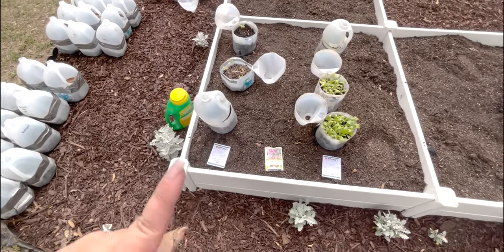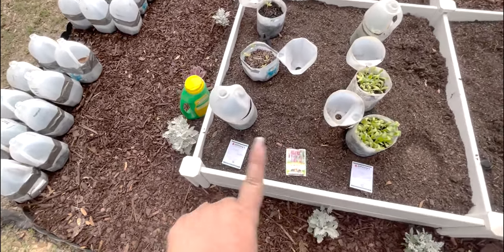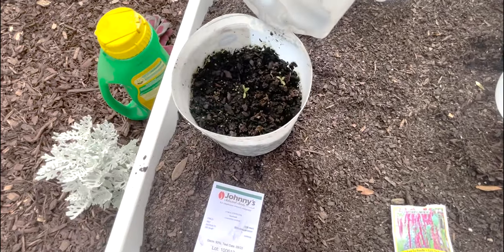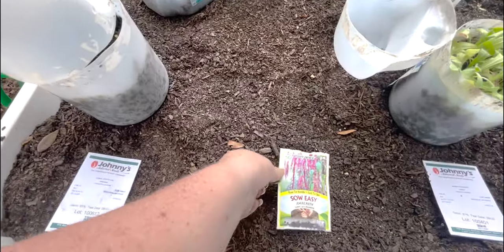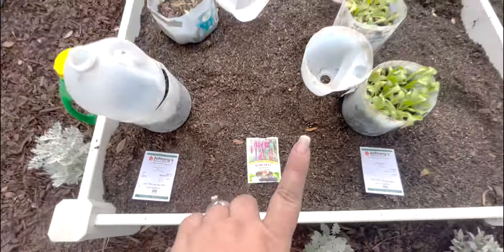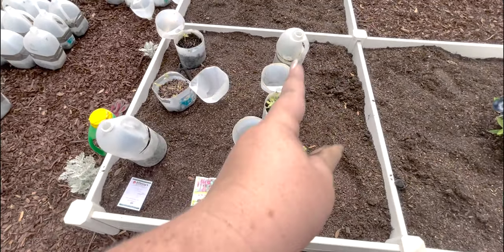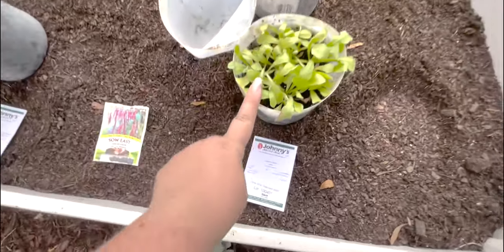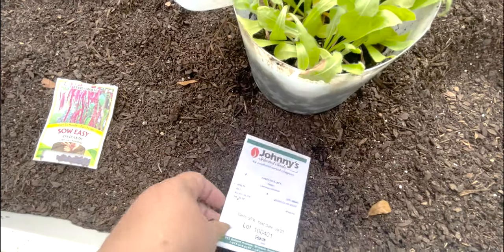These two corner beds are the ones we're working on today. We're doing them in columns with four rows each. The first two columns are going to be amaranth — a coral fountain amaranth started via winter sowing in milk jugs, and a love lies bleeding amaranth. I tried to grow love lies bleeding last year and they didn't do super well, so we're going to sandwich those in between the more reliable ones.